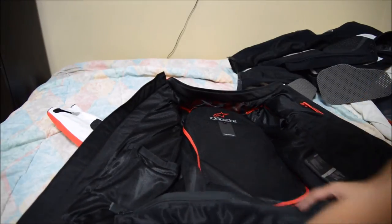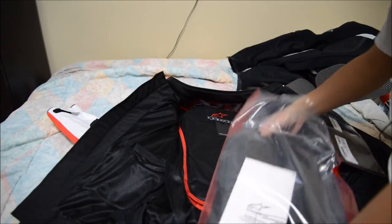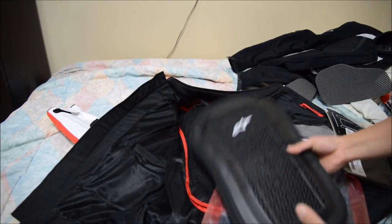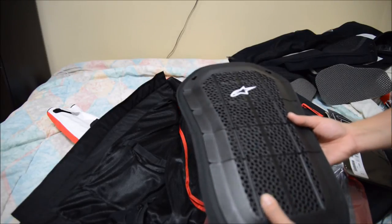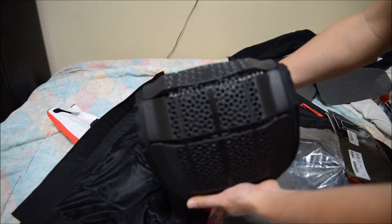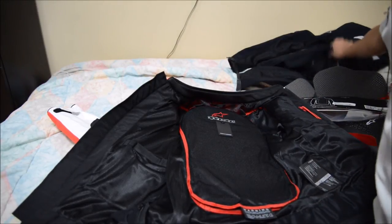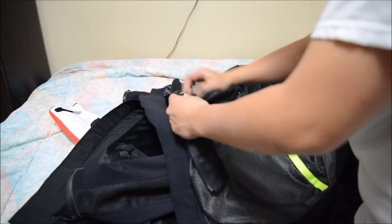As for the back protector on the Alpine Stars, I bought the newer version. There is an older version that is CE1 rated — it was $30. This new version is also CE1 rated but it's $80, and the reason is it has a little more flex. It's very similar to the one I put in the Dainese — I'll show you what I mean.